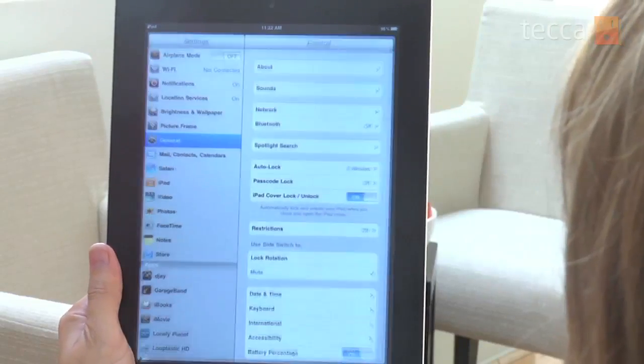So what we're going to do is fire up our iPad and go to Settings. It's the icon that looks gray with a gear in front of it, and we're going to tap on that.